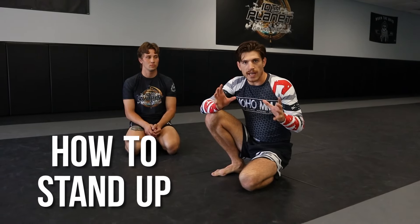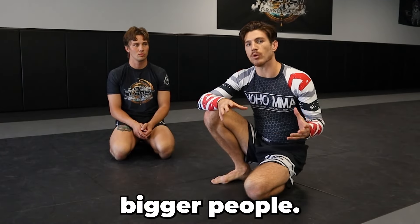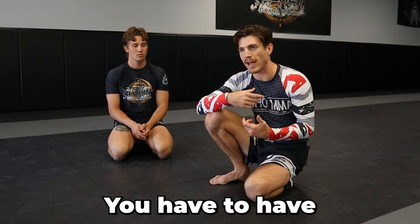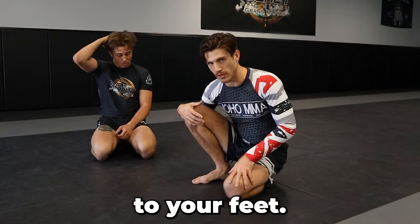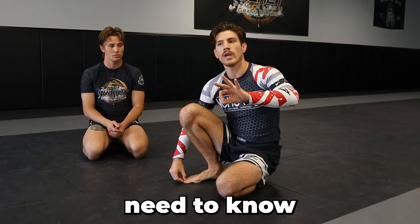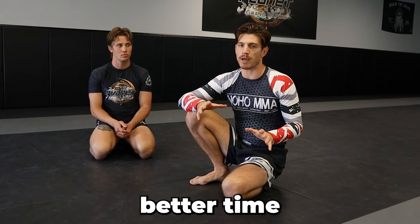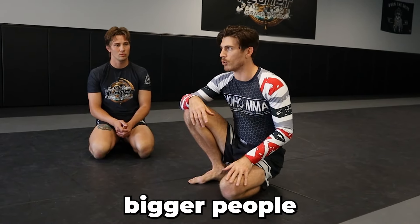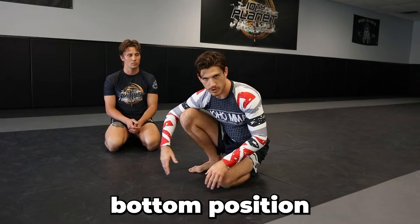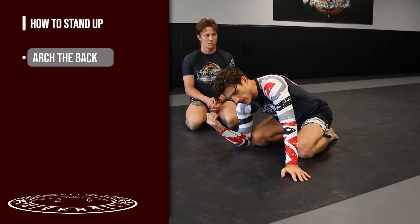This is one of the most requested pieces of content on the channel: how to stand up. It's super important, especially against bigger people — you don't want to be stuck on bottom. You have to have a dynamic way to get back to your feet. I'm going to show you three ways, which are really the only ways you need to know.